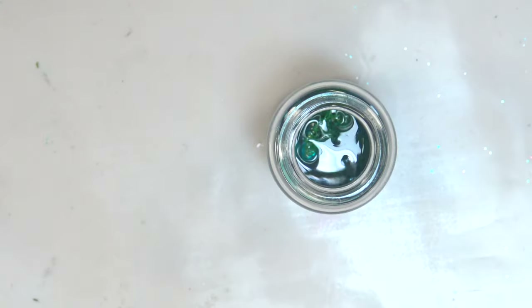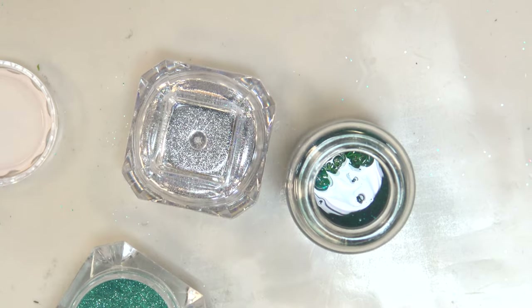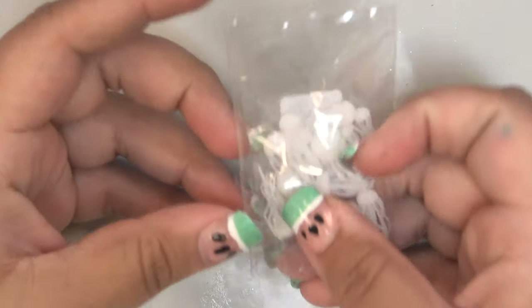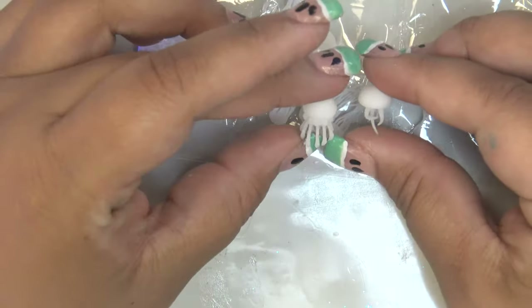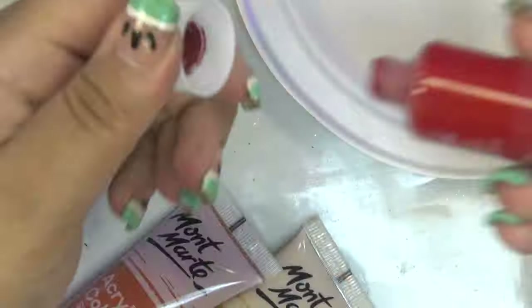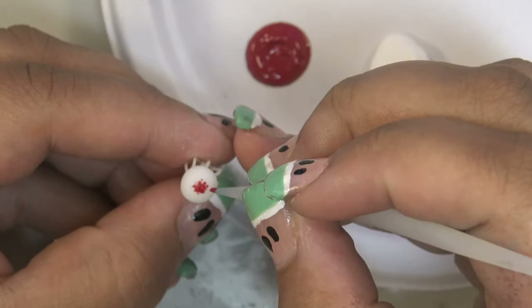I'm adding some clear resin and mixing in way too much blue alcohol ink — this layer ends up super dark, so you can hardly see the shells I added or the Born Pretty nail glitter I mixed in, or the jellies. I'm super excited about the jellies — they're kind of hard to find and nearly impossible to find for a reasonable price online, so I only have a couple here to use.